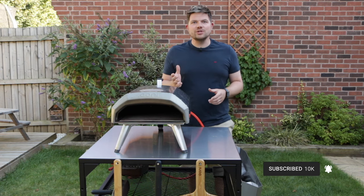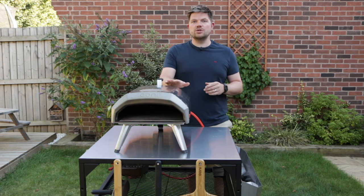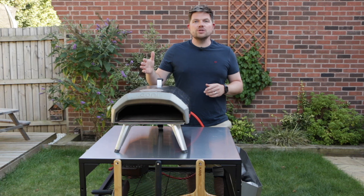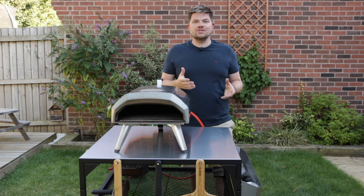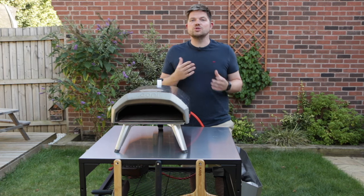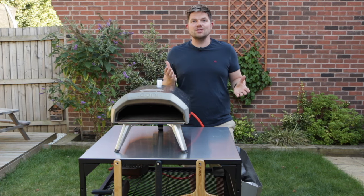What started as a little project during lockdown — we got the camera out when we got our first Ooni, which is the Ooni Karu 12. We started doing an unboxing video, a few people asked questions, we did another video, and now that's turned into this full channel where we're inspiring people and teaching people how to cook great pizzas, and we're having a lot of fun with it too.